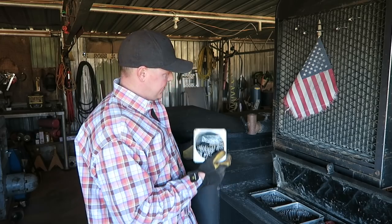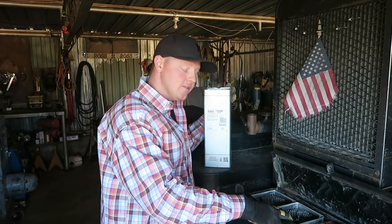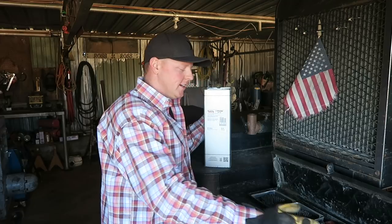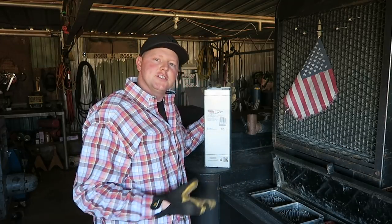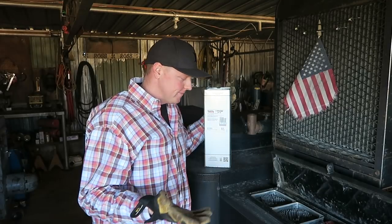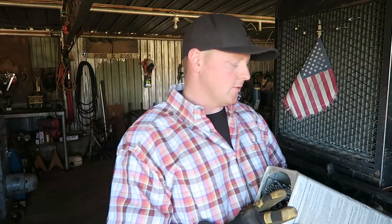I've got some 5/32 bead rod — 6010 — and then some 5/32 8010 in here. Different sizes, obviously. It just depends on what size pipe you're on, what thickness of pipe you're on — it just depends on what size rod you want to weld with.